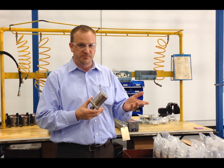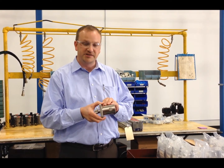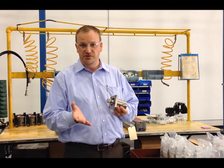Also used on coil tubing units and wire line equipment like that. This body is ductile iron and it's also electroless nickel plated, which means it will never rust and you do not need to paint it if you don't want to.